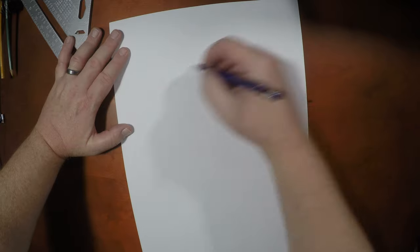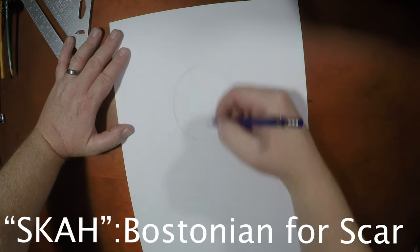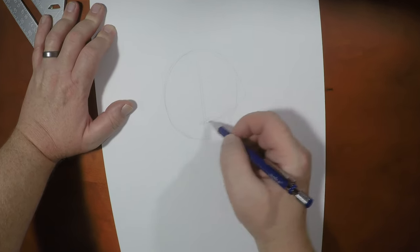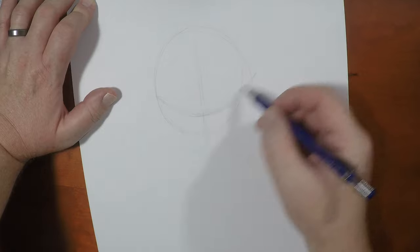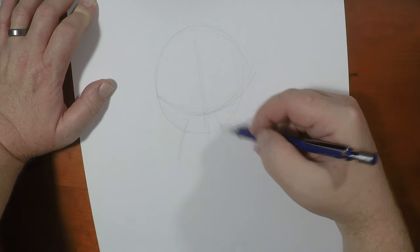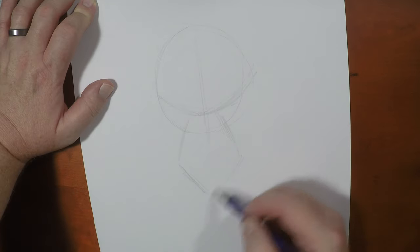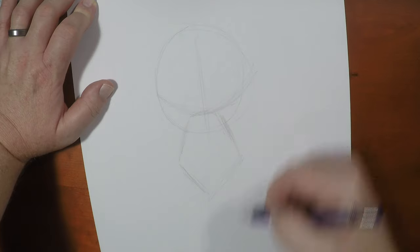Alright guys, so in drawing Scar, start with that circle, then we're going to draw a line down the center. He's going to be looking right at us. He has this very angular face, so his eye line is going to be really, really deep in like this. Almost like a diamond shape, right about here. This is his snout — it'll come out like that.